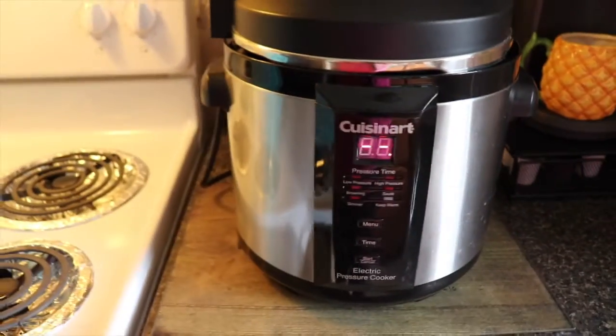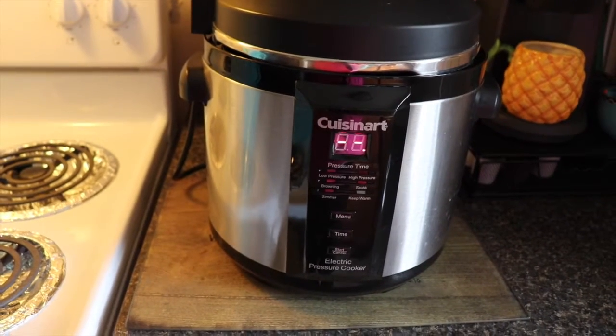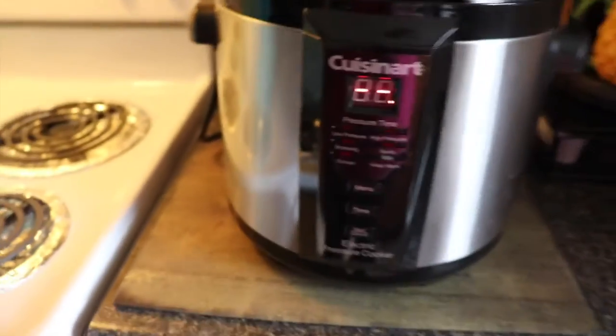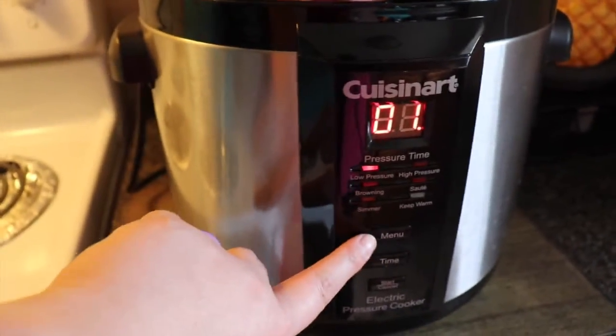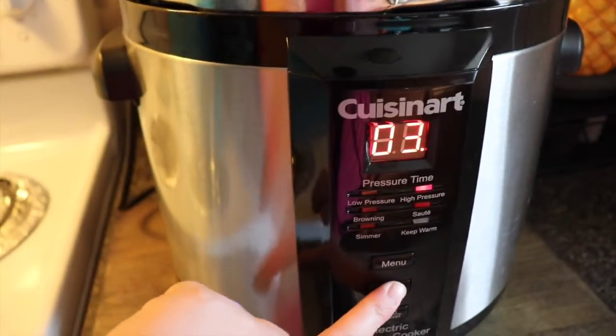I wanted to show you guys a barbecue chicken that I make — super simple, so easy, so yummy. I'm just gonna throw it together real quick. If you don't have one of these pressure cookers, what are you doing? It's 2019. Most people have the Instapot brand but I prefer this one because the Instapot has like 30 different buttons; this one has three. I just push it to high temperature and then add the time.